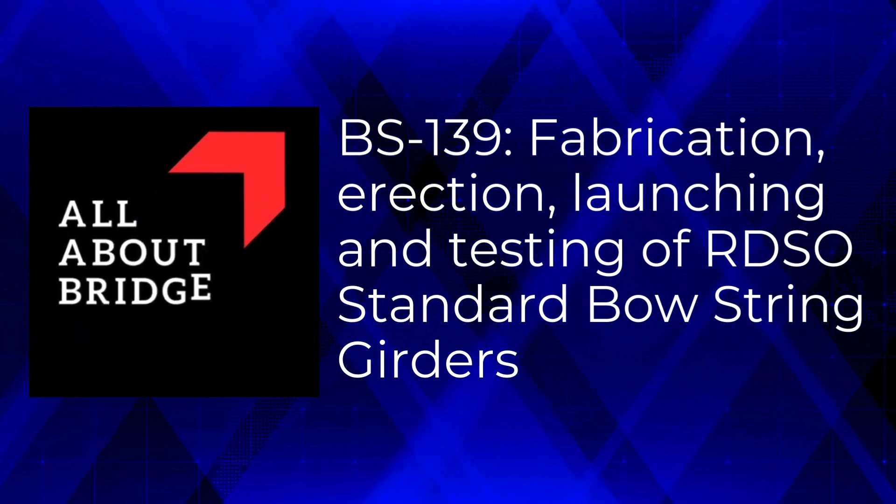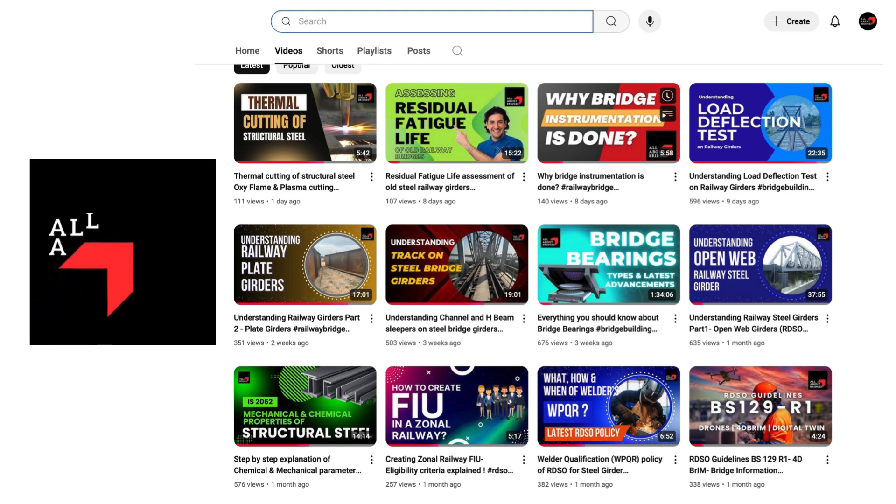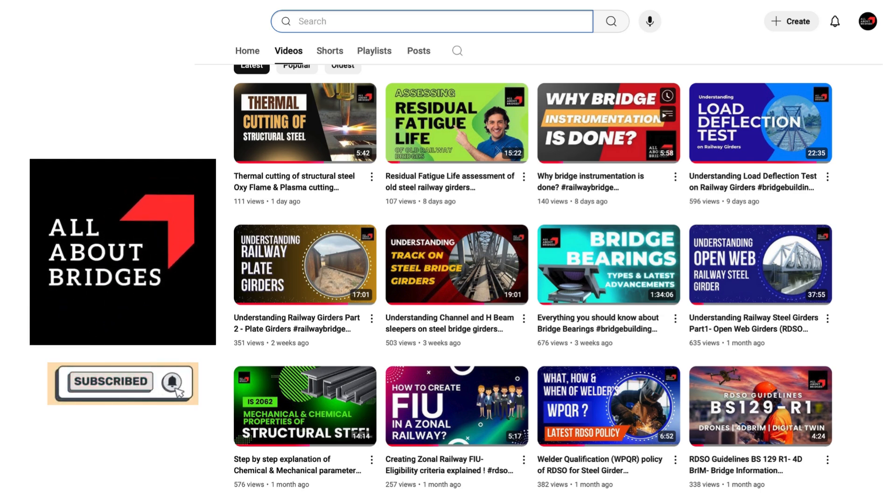Welcome to another video on All About Bridges, where you can find unique, informative videos on various technical matters related to bridge engineering. Subscribe to stay updated.